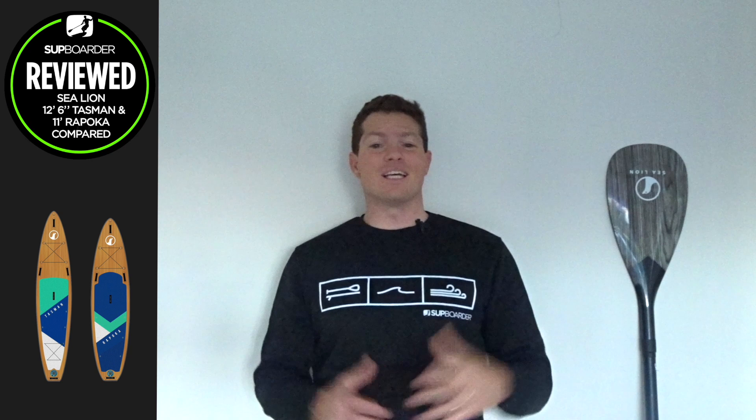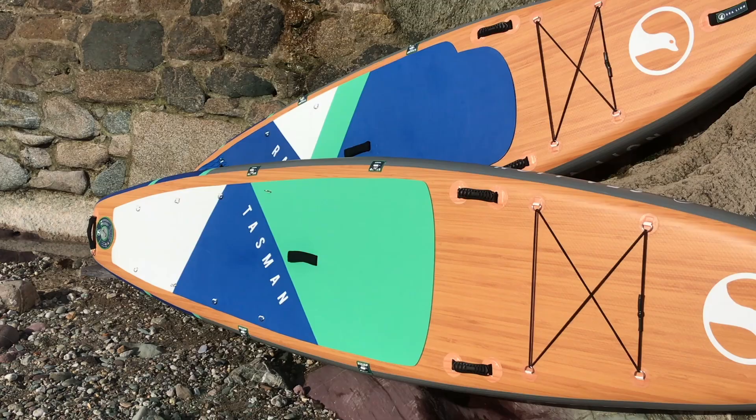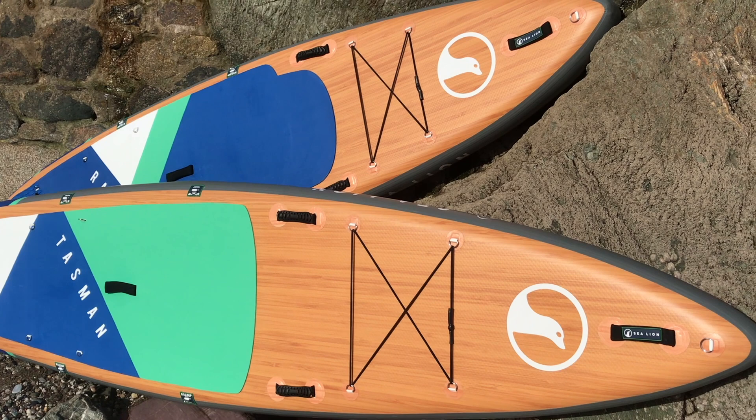Hello and welcome to this 2021 SUP boarder comparison review of two iSUPs from a new brand called Sea Lion. We also have their paddle range to show you, and we'll put both of these boards through their paces to really understand who these boards are going to suit and if they are right for you.